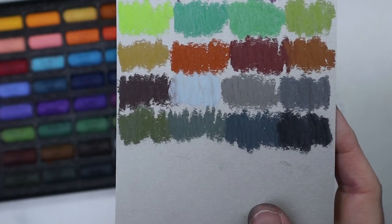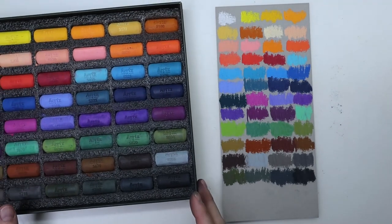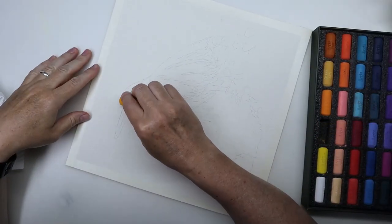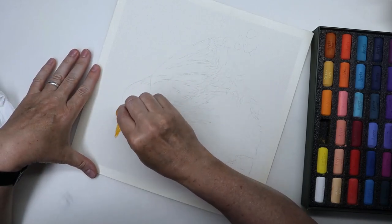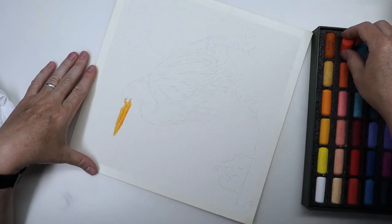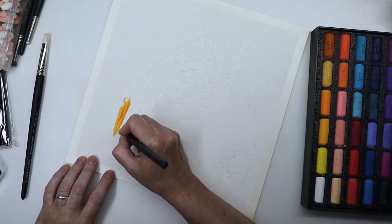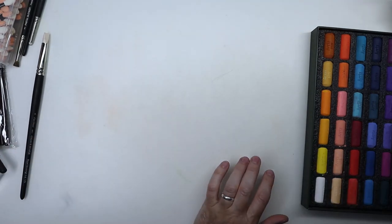I went on Pixabay and scrolled through the pages to find a picture that inspired me. I didn't really know what to draw — I guess a landscape would have been quite easy — but this picture of a heron caught my eye and I thought I would give it a shot. So I used the Canson sand grain paper, the natural colored one. It's like sandpaper but not quite — it's very textured paper that's great with pastels.